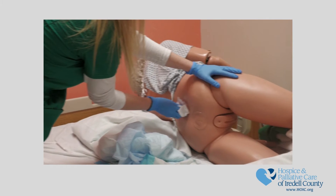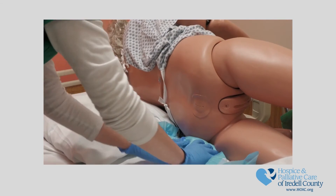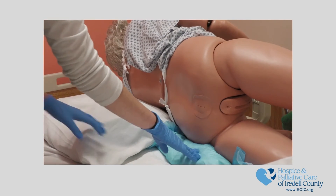Cleanse the buttocks and inspect for any issues with their skin. Roll the soiled brief into itself to keep it away from the patient. If other items, such as the under pad, are soiled, also roll that into the soiled brief and away from the patient.